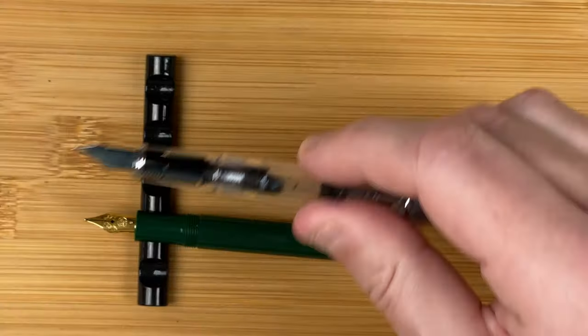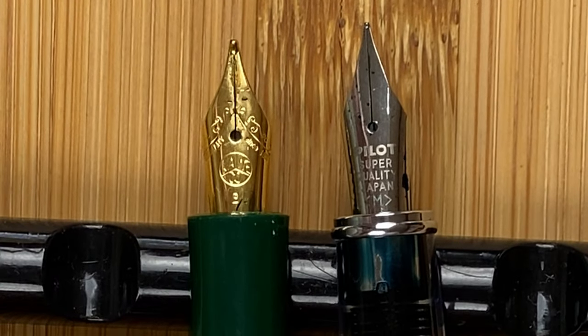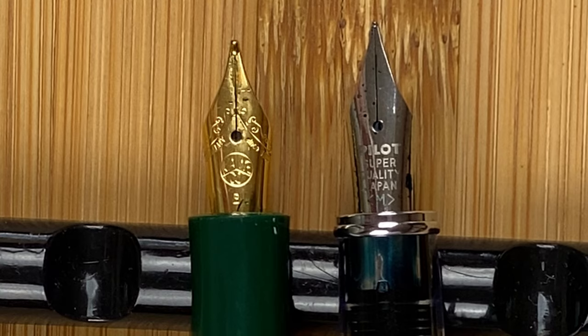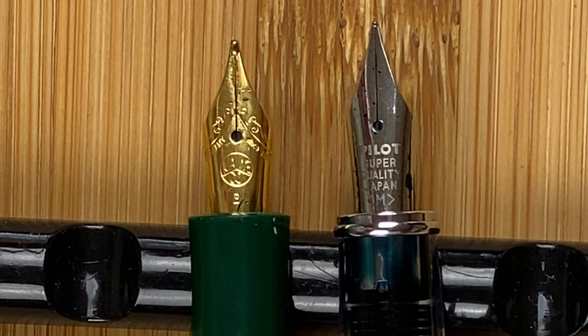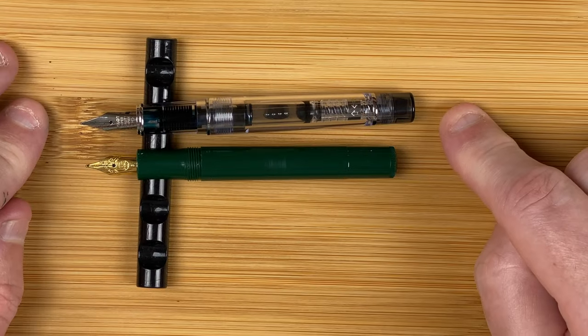Let's take the caps off and look at the nibs — this is the business end, the bit we're really interested in. The Kaweco has an all-gold nib, fairly small, with a bit of decorative scroll work and the Kaweco logo — it's a broad nib, nothing too exciting. The Pilot nib is also small, with 'Pilot Super Quality Japan' and 'M' — this is a medium nib, but it's a Japanese medium, so bear that in mind.